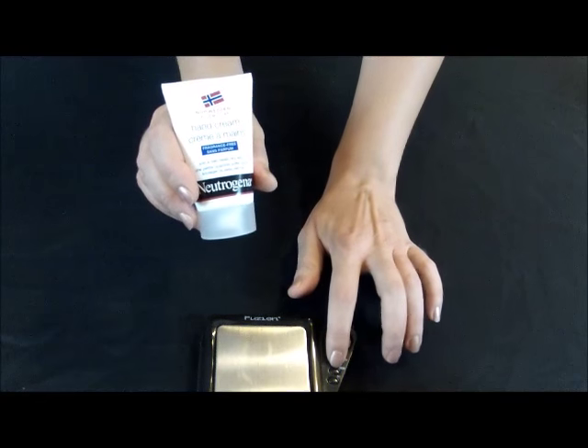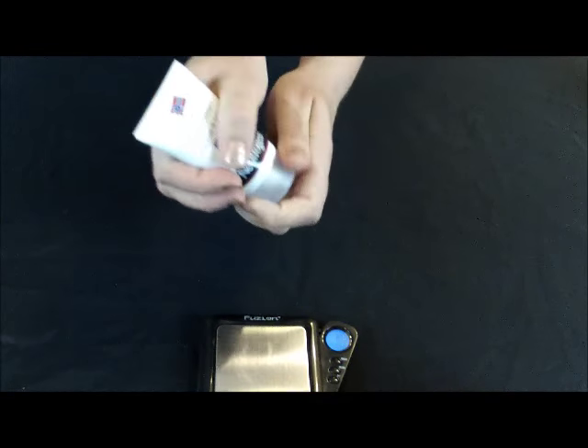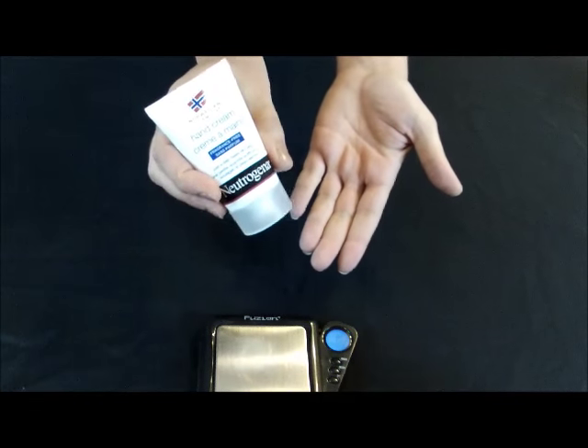How I'm going to do that is weigh it on this scale — the whole container — use some of it, then weigh it again afterwards to come up with a number.